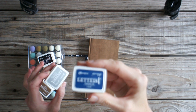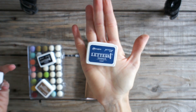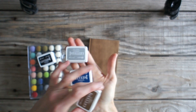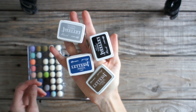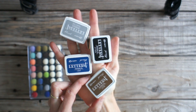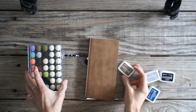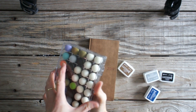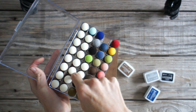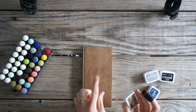So I was thinking about using archival inks — the kind that won't smear or smudge. I had four colors available, and I liked this one the most, so I chose this color of ink.